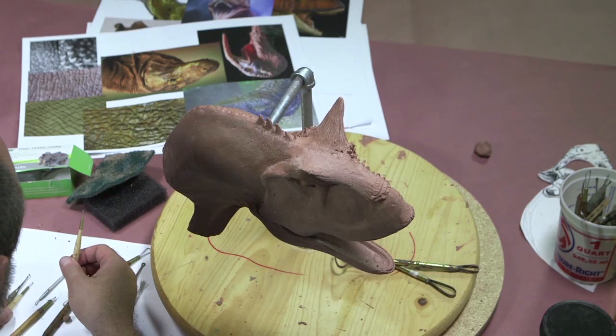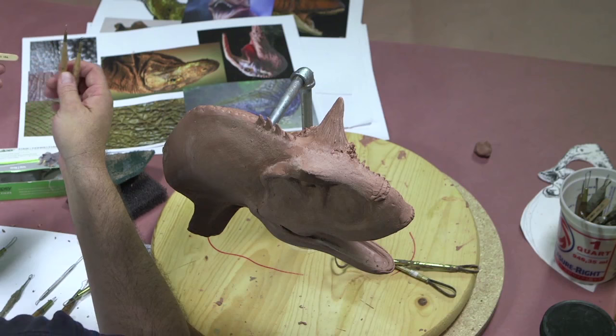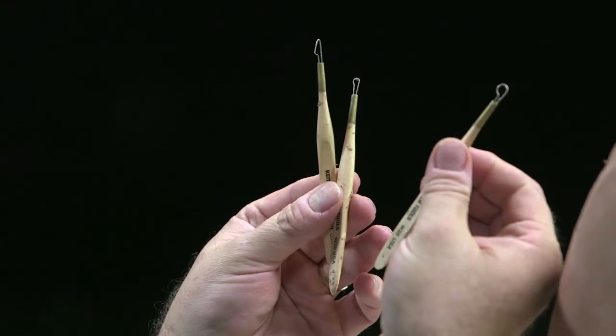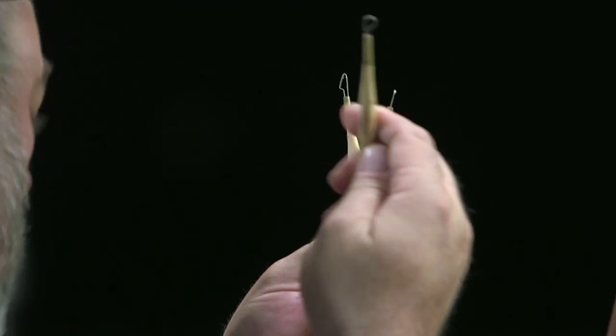Then we get into even smaller loop tools, which are these. These are all made by Kemper Tools. This is number W21, W25, W26, and W21. These are the three that I use the most. You'll go through a lot of these because it's very thin wire and on hard clay they have a tendency to break.